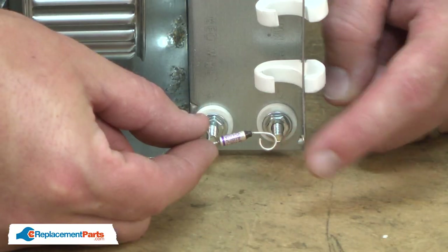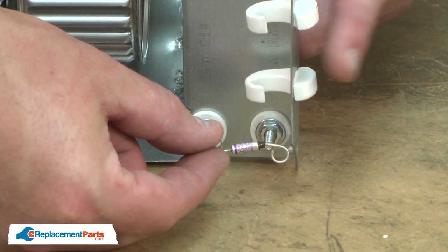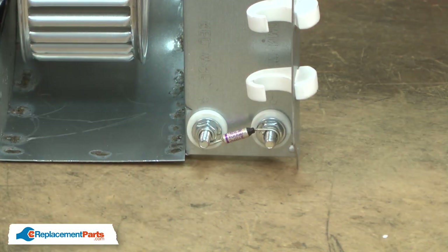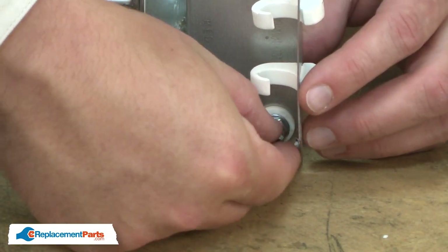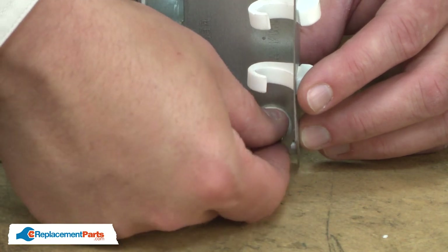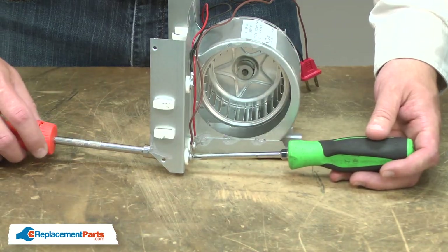Now I can replace the thermal overload. Again, remember, the black cap points towards the outer housing. I'll secure the overload with two more nuts and go ahead and tighten up the nuts with the nut driver.